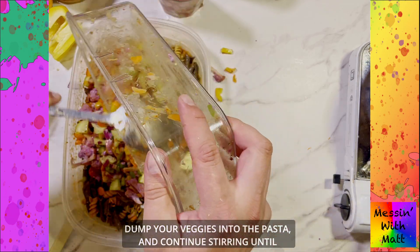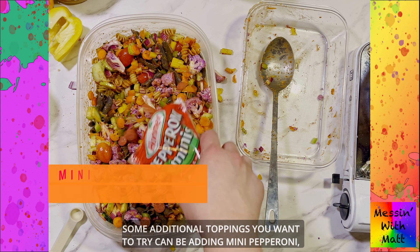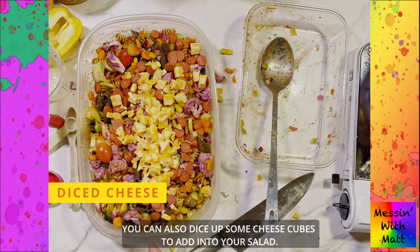Dump your veggies into the pasta and continue stirring until everything has a nice coating of seasoning and dressing. Some additional toppings you can try are mini pepperonis or ham cubes. You can also dice up some cheese cubes to add into your salad.